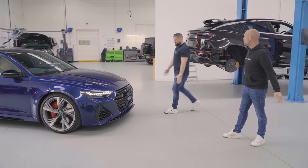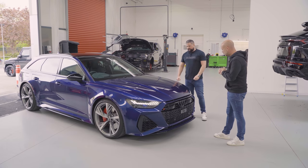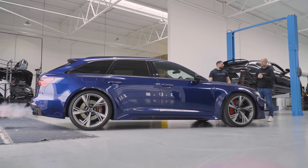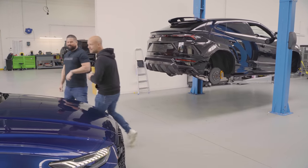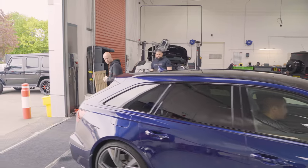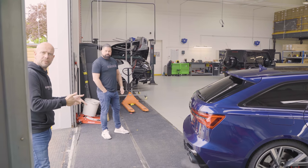What colour is that? Navara blue. That's lovely, isn't it? What colour is it going? Green. This sounds really meaty. Has it got an exhaust? We need to find out what he's done to that because that's loud. I haven't heard a C8 sound like that before. Can we get some sound clips of this, guys?